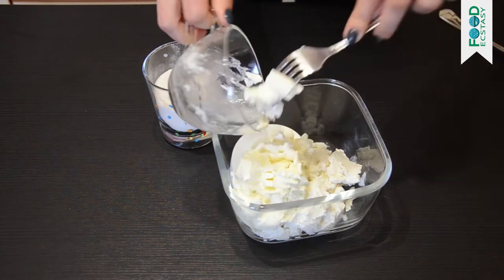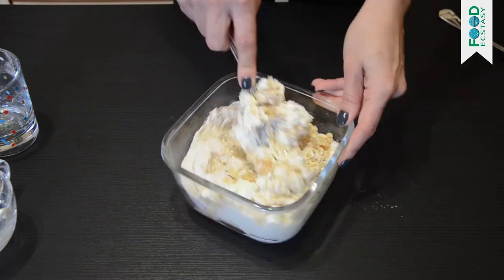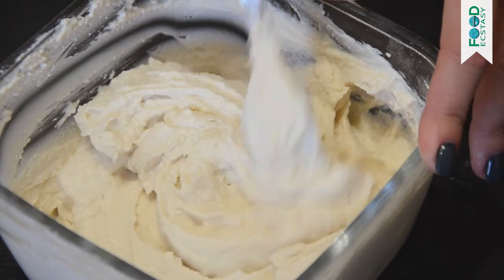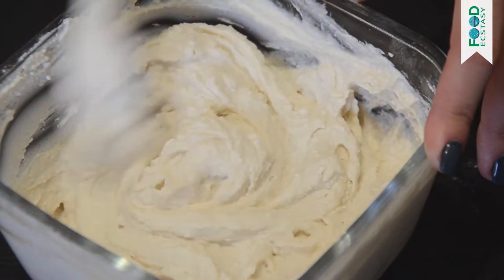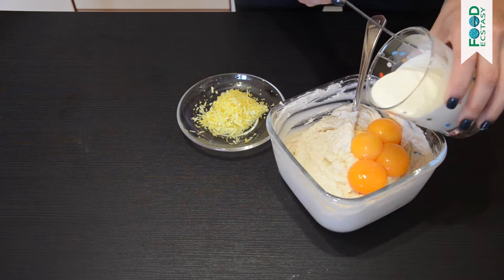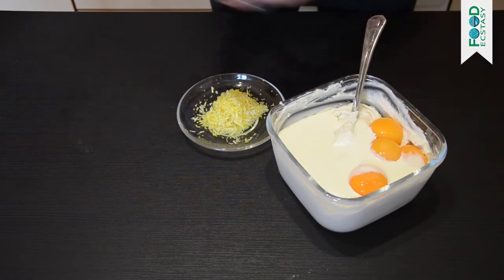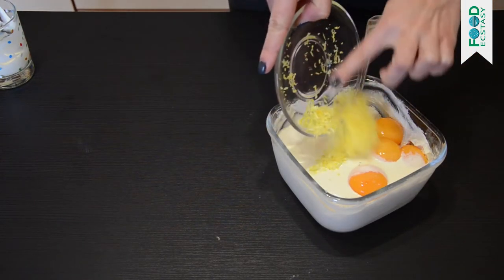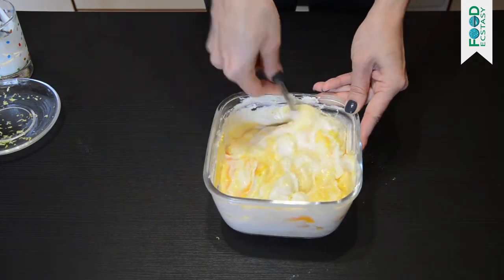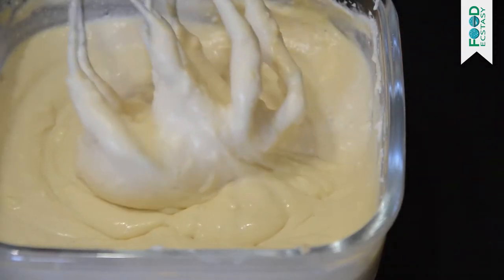To make a fluffy and creamy filling, beat ricotta, cream cheese, and caster sugar together. After the mixture gets smooth, add the egg yolks, cream, and lemon zest, and beat it well again. It is better to use a mixer, but it could be done with a whisk. Set it aside.